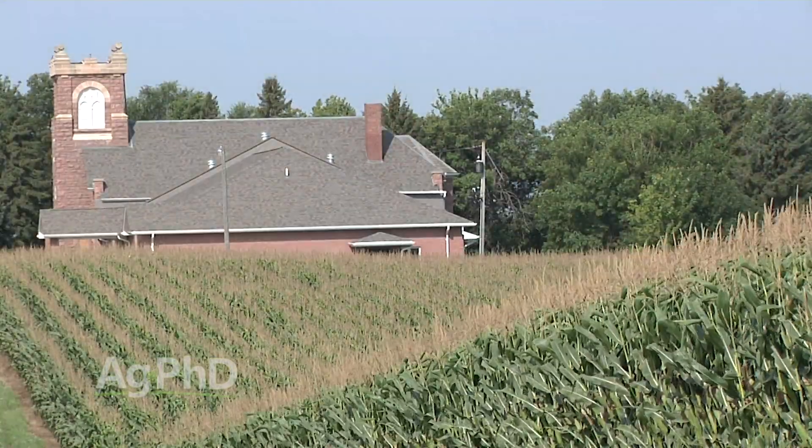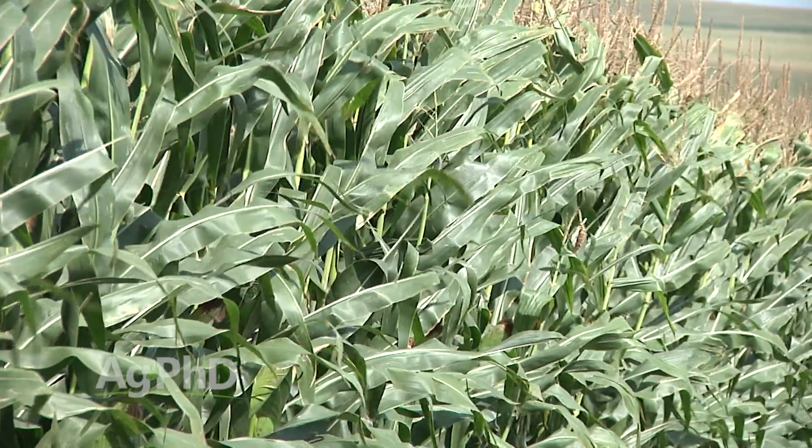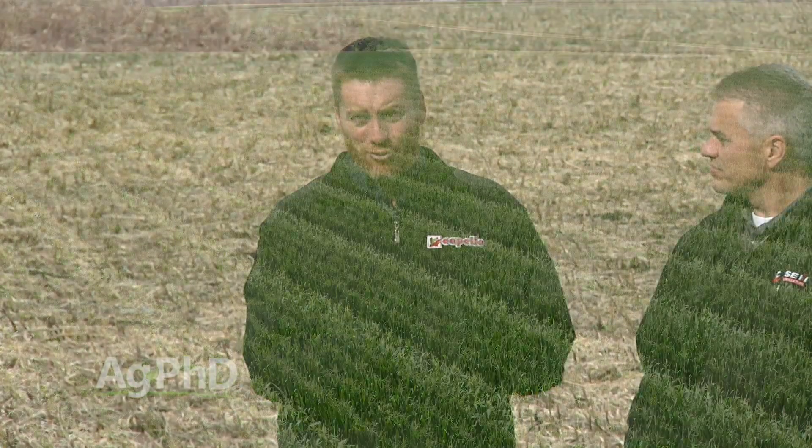If you've driven through farm country in the summer, or if you farm yourself, you've seen this before in production. A hybrid seed cornfield looks different — every once in a while there are a few rows that look different than a row or two, and then a few rows that look the same again, repeating throughout the field.